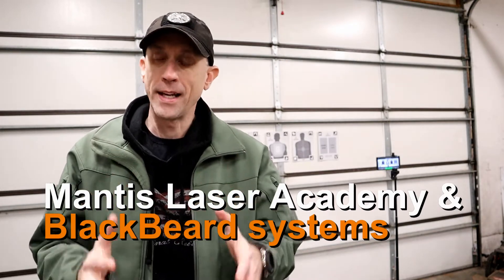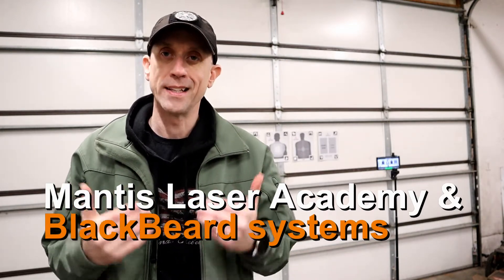Right out of the gate I want to say thank you to Mantis for sending this out to us for testing purposes - it came in at no cost to us. I want to clarify and get that right out of the gate before we get into the video. We'll have our wrap-up thoughts at the end to encapsulate what this has done. At this point we've had it in for at least three, maybe coming up on four months.